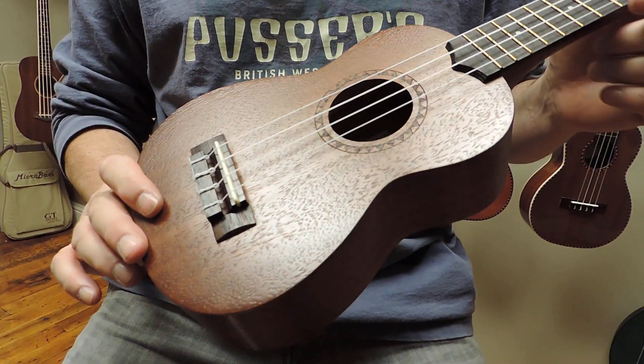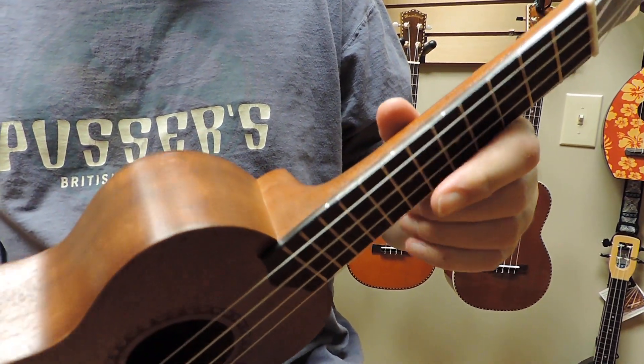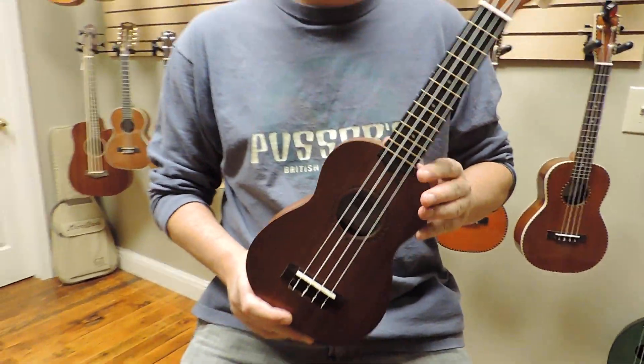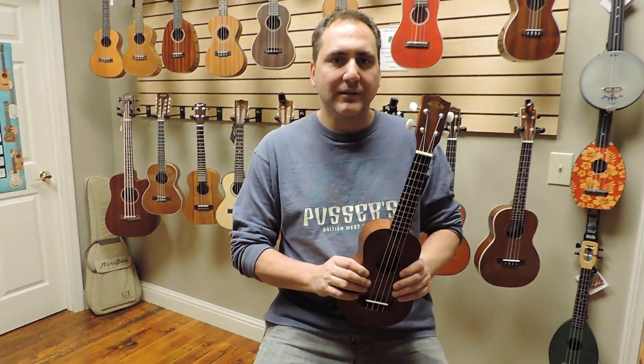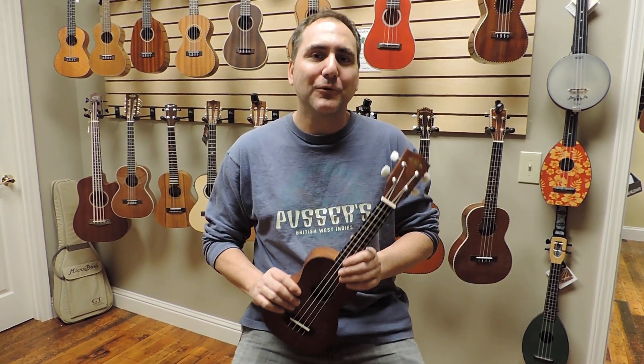You've got position dots on the top and also here on the side. You can see more about this KA-15S and other ukuleles at your favorite place for ukuleles, ukrepublic.com. Thank you for watching.